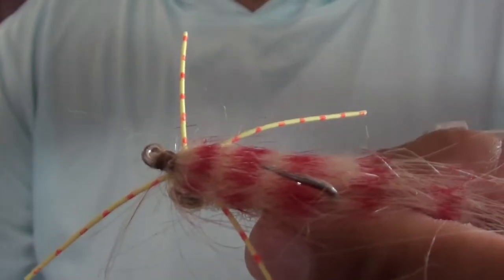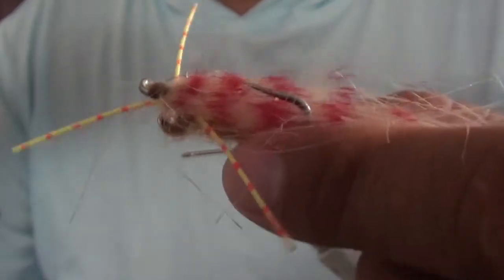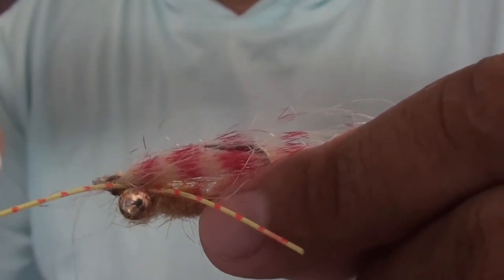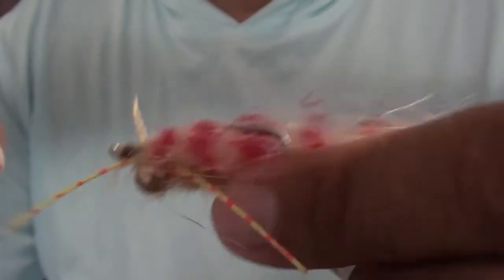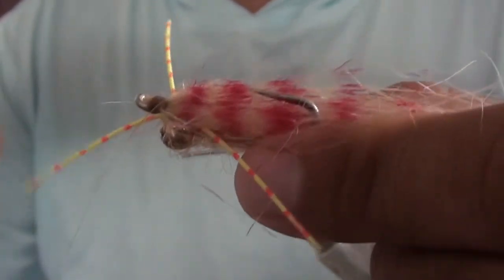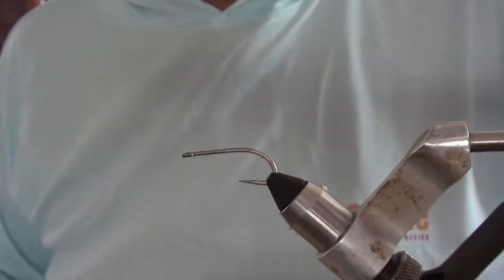Looking at it, it looks very similar to another pattern called the Taylor's Beware. The difference would just be the colors and the size — this thing is very different. But anyway, we'll get right to tying this bad boy.